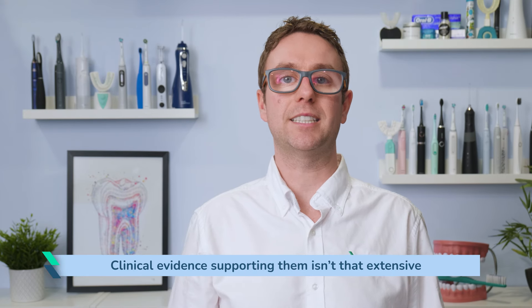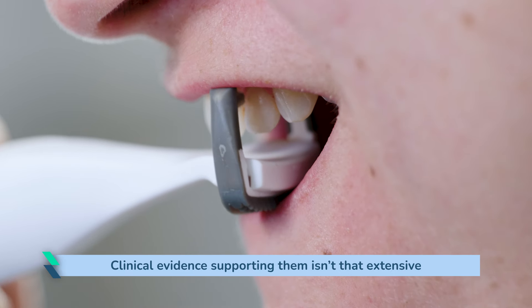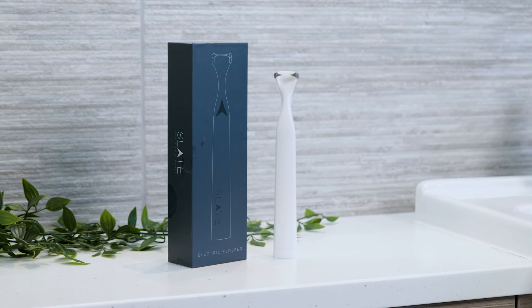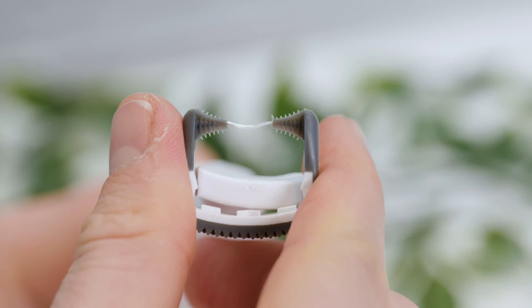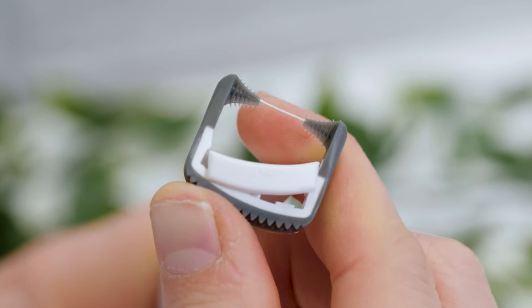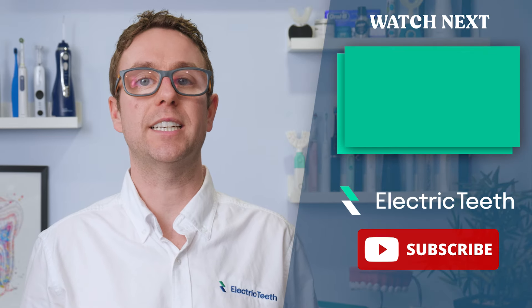There are a limited number of electric flossers like this on the market at this time and the clinical evidence supporting them isn't that extensive. But what exists would suggest they can be more effective than manual flossing, with improvements in gum health and plaque removal. I certainly can't tell you this is the best flossing product available today, but what it offers is a different tool to the options already available. If you struggle to form a flossing habit with more traditional methods and want something more convenient and less hassle, Slate is worth considering.